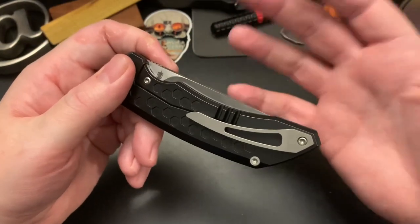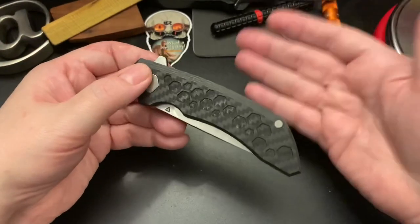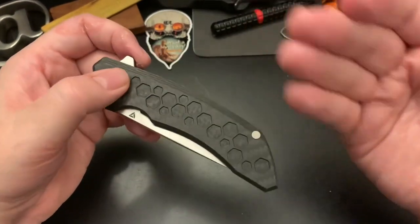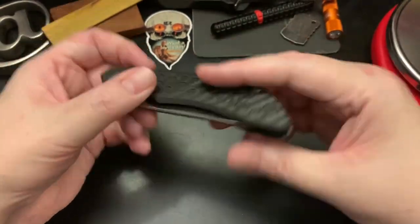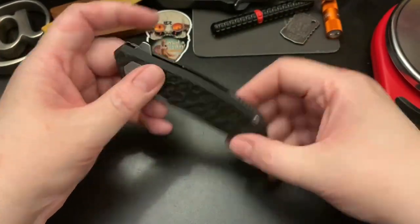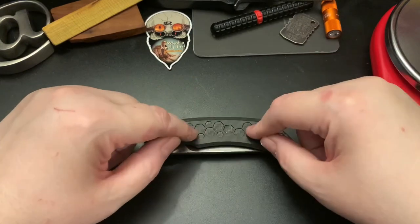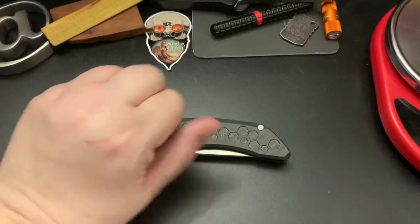It's M390 steel, and I think it's $250 — it's a limited edition, so I'm not sure if there are still any in the store. Like I said, it's 145 pieces total. I'm going to let you guys go and go review another Tuya knife. Take care, Wastelanders!